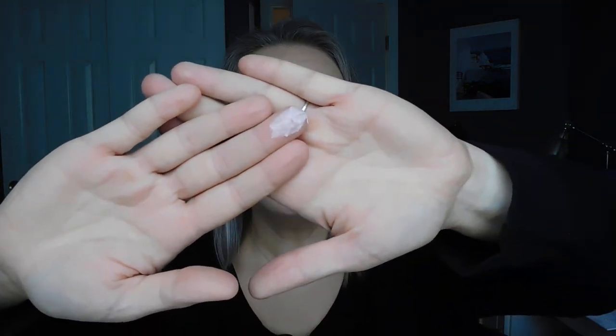Let me give you guys a swatch, which seems like a weird thing to do with a setting powder, but it's kind of important. The reason I was so hesitant about trying this was because of that pink hue. I have a lot of yellow undertones in my skin and I do tend to prefer finishing powders that are completely translucent or tend to have a more warm or yellow hue to them.